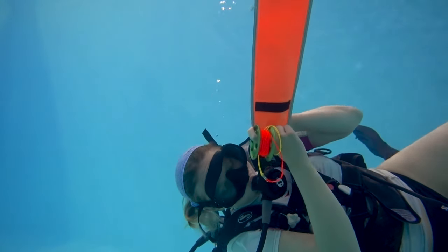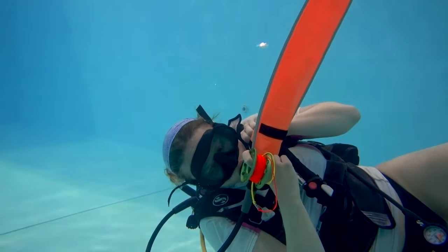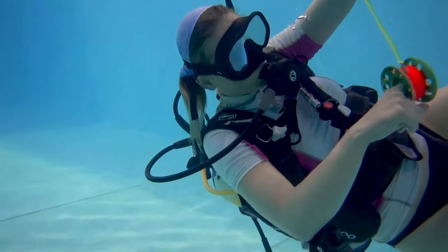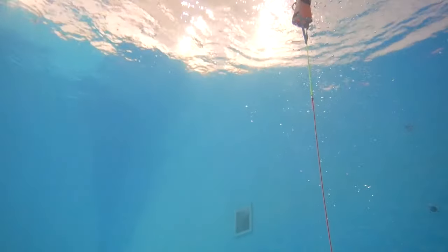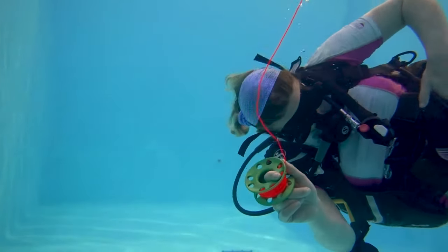Once I can see it has reached around three-quarters full, or you feel that tug starting to drag you up, I release my thumbs from the opening and I allow my index finger to loosely sit inside the reel opening as the line is unraveling and being taken up by the SMB.